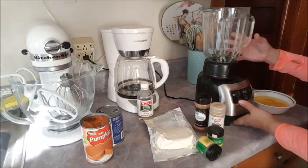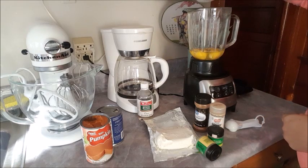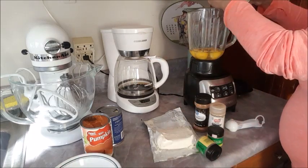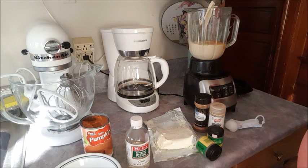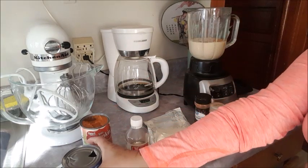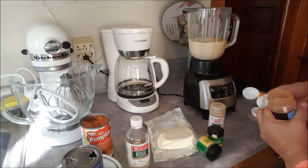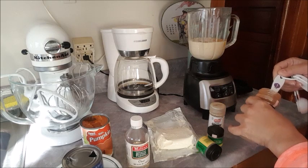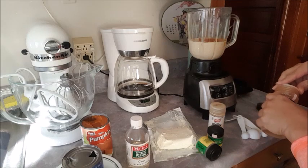Okay so I'm working with my blender. What you want to do is add your five eggs — open them separately from a different bowl in case you get a bad one. I'm gonna add my teaspoon of vanilla, which is a capful. I'm gonna add my evaporated milk — remember I have everything room temperature. You especially need your cream cheese and eggs to be room temperature. I'm gonna add a teaspoon of cinnamon.